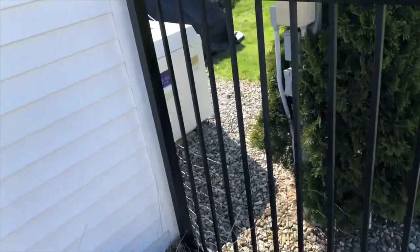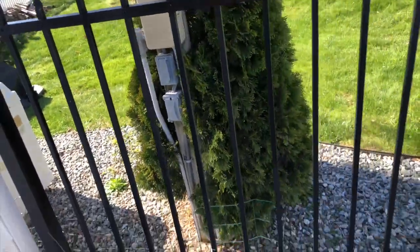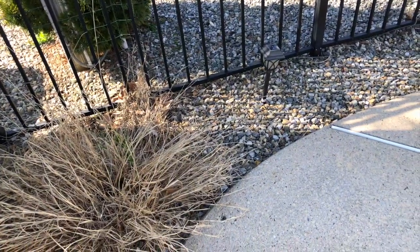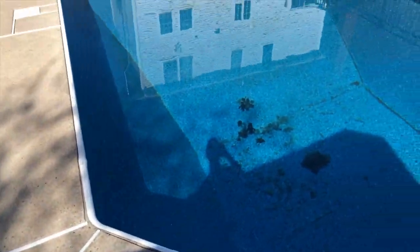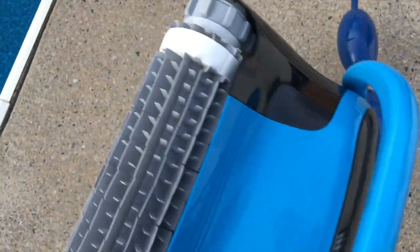The power supply typically plugs into a GFCI outlet - an outdoor outlet - which I have here. We'll plug the power supply in and lay that down. Try not to do it in direct sun if you can help it. I usually put that in a shady spot, and then we'll connect the cable to the robot and put it in the pool.